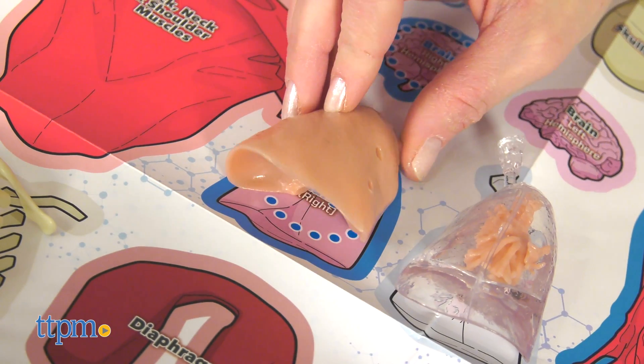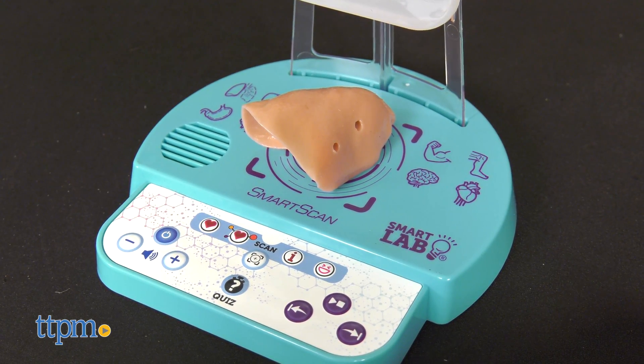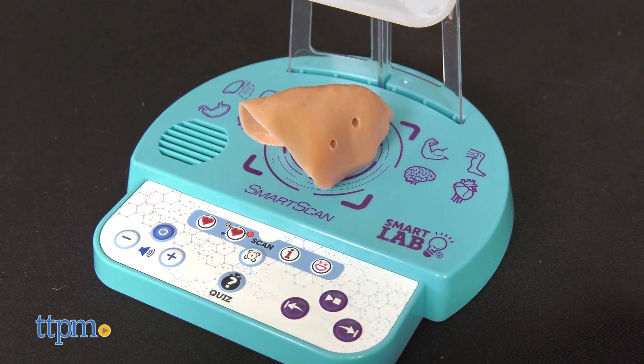Three AAA batteries are required but not included. Fun facts are also part of the experience — for example: 'Your body has several ways to clean the air before it gets to your lungs.'